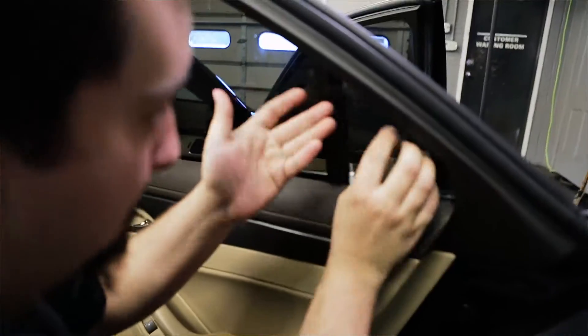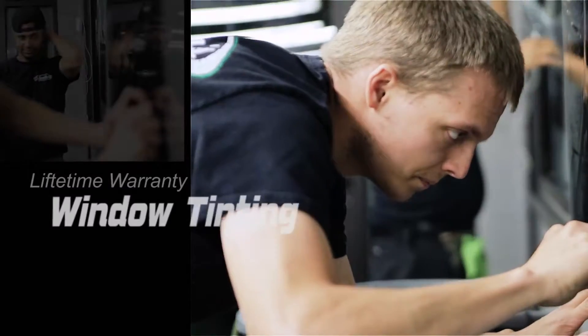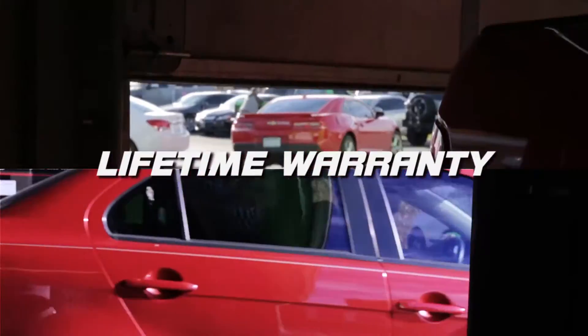We roughly do about 60 to 80 cars a week on window tinting. It takes roughly 35 to 45 minutes per vehicle. We have our own guy who runs our plotter — he cuts everything and weeds everything for the guys here tinting. The film has three to five days to cure and dry, then it's ready to go. Lifetime warranty on all of our film and all of our products.